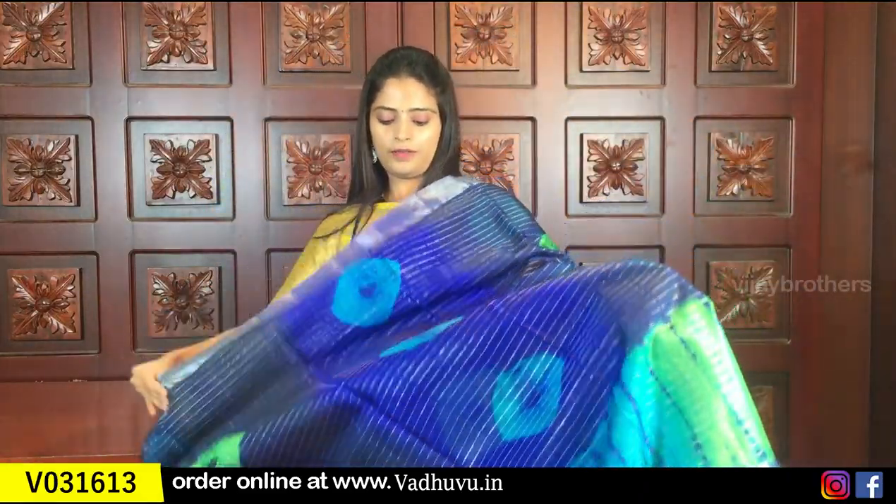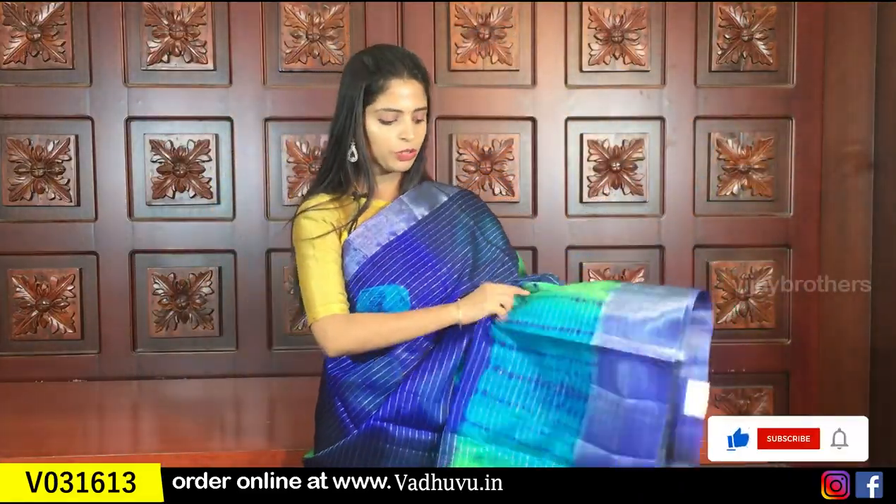The next color is blue — a beautiful blue color shade. Both sides have silver kadi borders. Light blue and green — it's a peacock color, a beautiful color. It has silver lines, bandhini prints, and shibori prints.